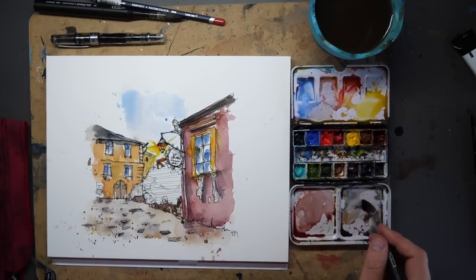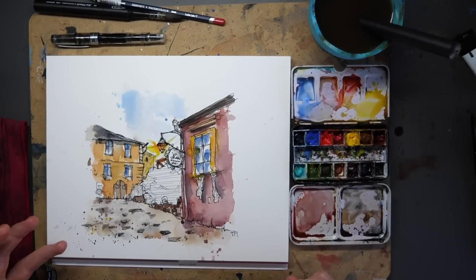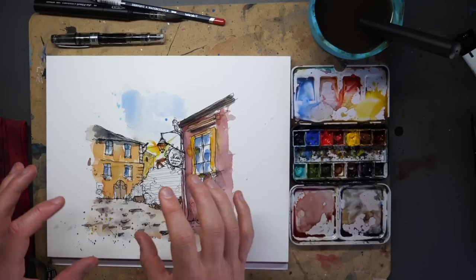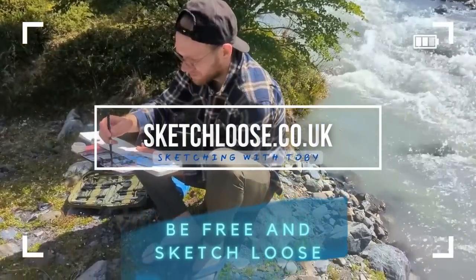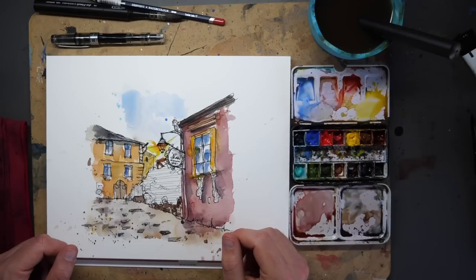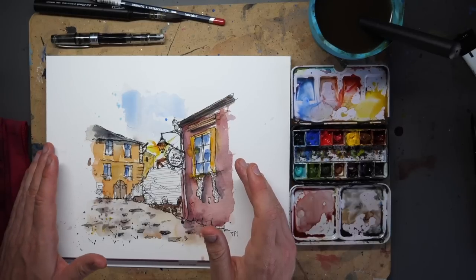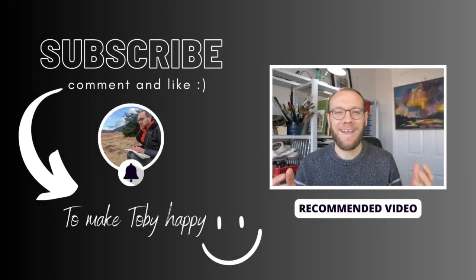There you go - a bit of a different scene, a more zoomed in scene focused around this interesting focal area, pulling apart the greenery and making it something different. If you enjoy these kind of techniques, do join me on sketchloose.co.uk - I've got really in-depth courses looking at exactly how to do all of this and more. But more importantly, join me here, enjoy yourself sketching and creating. Don't be bound to any rules, except the rule that if you enjoy it, do even more of it. Happy sketching. Thank you everyone for watching - if you enjoy my content please do subscribe to my channel.